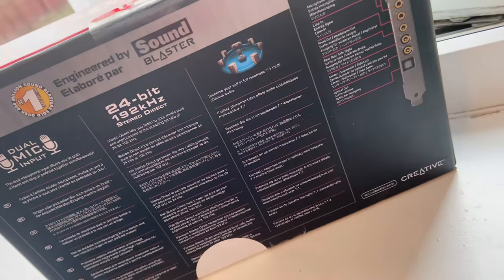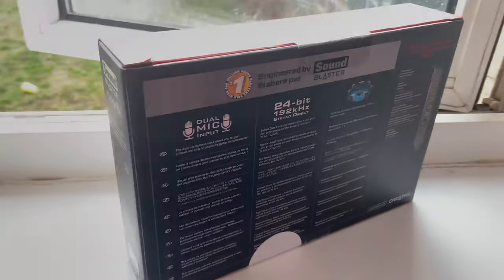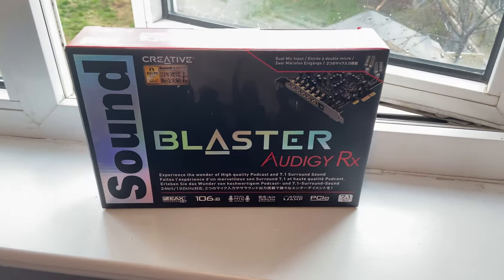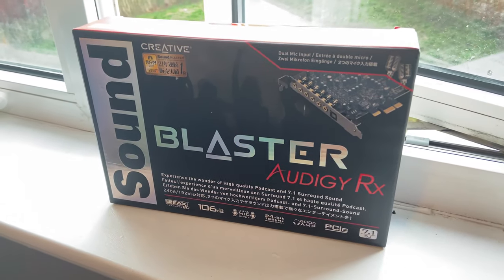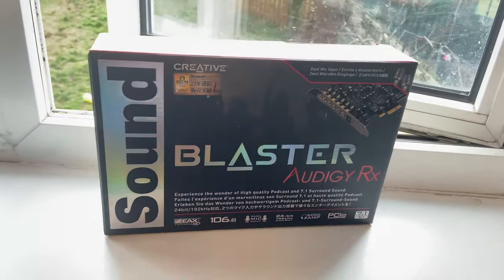Hello, everyone. It's ShadowXXE here, and welcome back to another review. Today, we're going to be reviewing the Creative Sound Blaster Ology RX, a £40 sound card that I got on Amazon. Will it be up to my audio recording and music listening needs? Well, let's see after the unboxing.